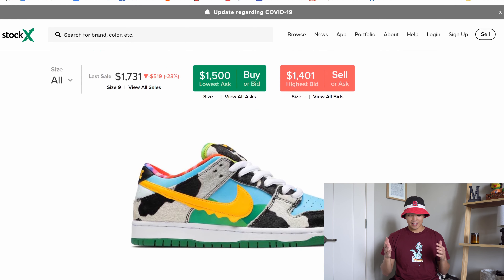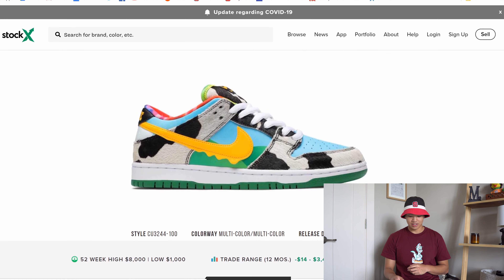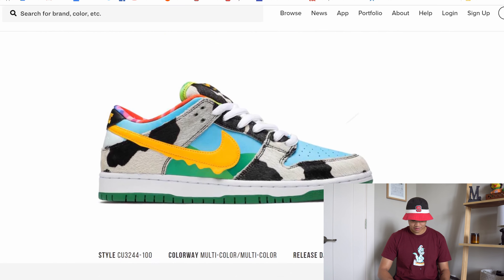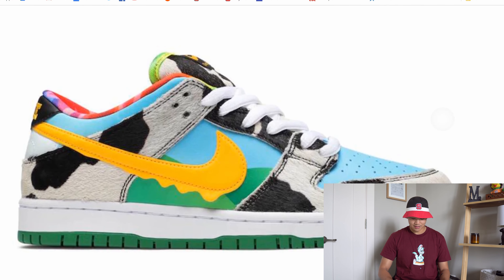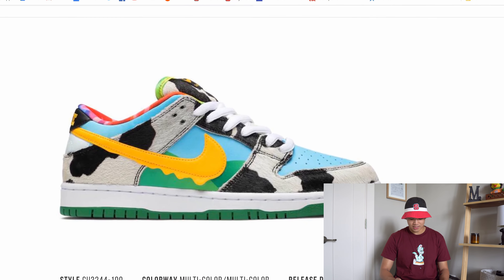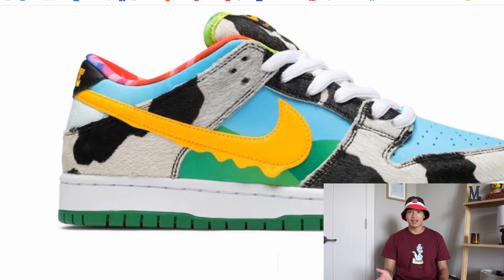If we look at this shoe, it's just an insane shoe. It literally looks like a Ben & Jerry's pint of ice cream, which is exactly what they were going for. The materials on it are insane — the cow print, the fur, leather — I don't even know what material that is. It actually looks like cow hair. And you have the swoosh that is literally dripping; the swoosh itself actually has a drip decal on it.